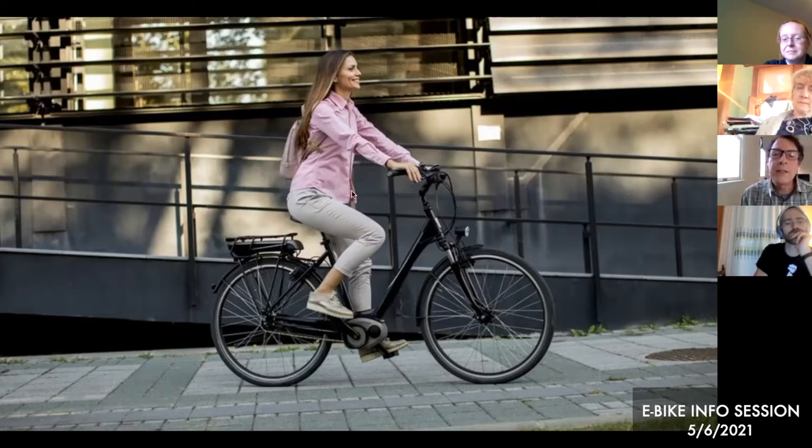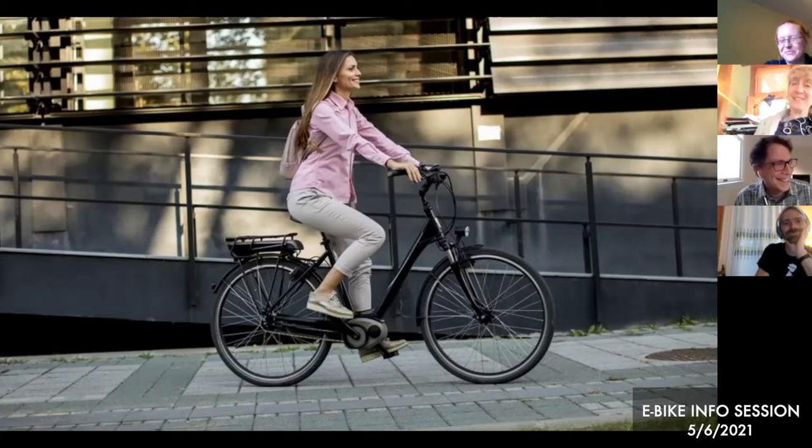Omar mentions the grin on Christina's face. Christina says she giggles when she rides her bike now — she has a little bell, which helps. She reflects that people say to find joy, and at her age she asks what is really fun. Riding her bike has been fun. The wind doesn't thwart her. She's ridden every day this week, even though it wasn't a particularly nice week, and some days she looked like she was going to her lobster boat instead of work.